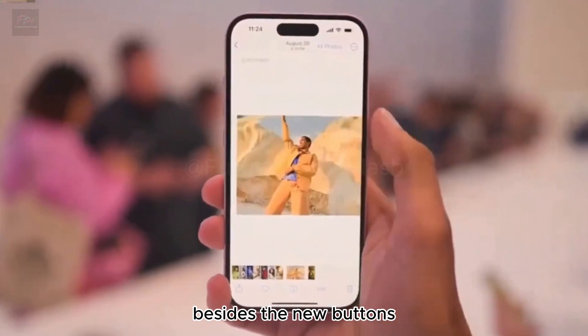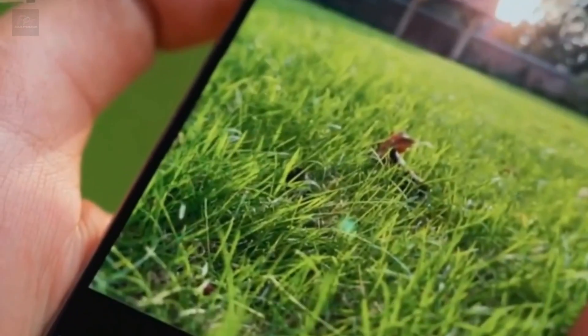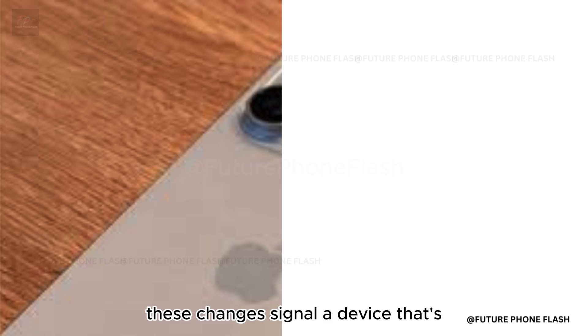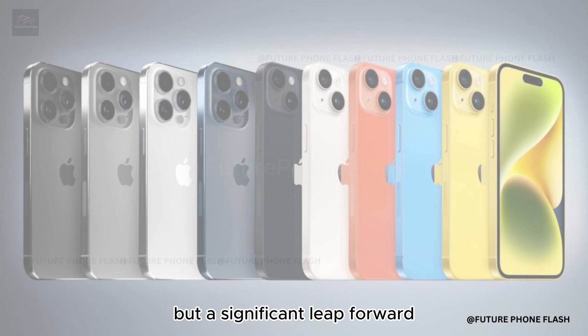Besides the new buttons, the iPhone 16 Pro is rumored to come with larger dimensions. This might mean a bigger screen and exciting camera upgrades, like a tetraprism telephoto camera. These changes signal a device that's not just an incremental update but a significant leap forward.